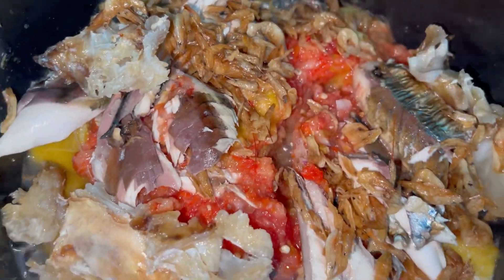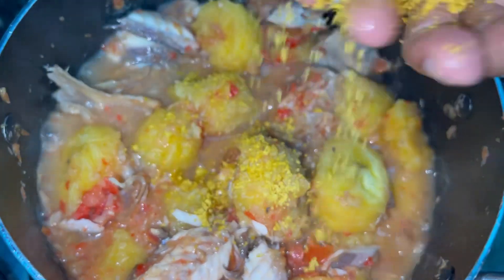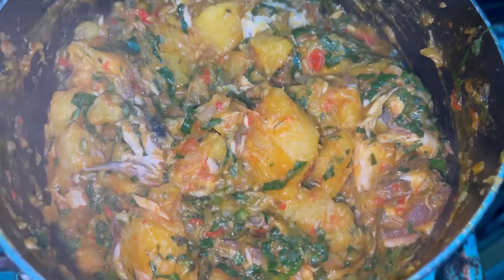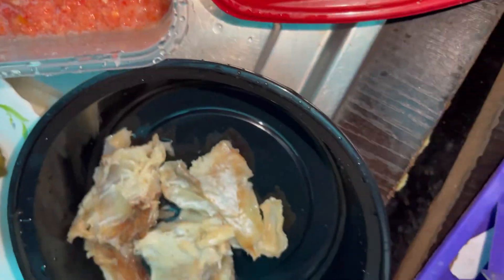I poured all the mixture into the plantain when it was ready, added two cubes of Maggi — not chicken — and everything was just sharp sharp because I was tired at this point. I added a little bit of palm oil, then put in the ugu and stirred everything together. Plantain porridge is quite easy to make, though I couldn't do a detailed video because I was exhausted.